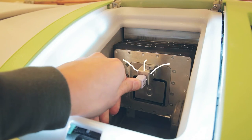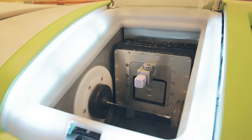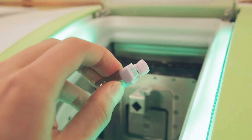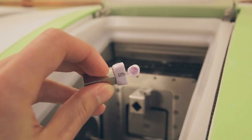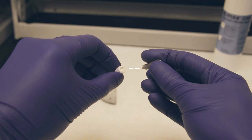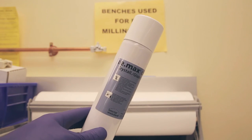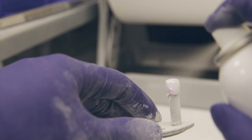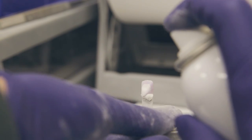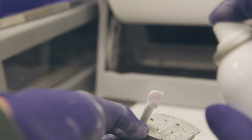The Emax block should be firmly secured into the mill in the appropriate orientation indicated in the PlanScan software. Once the crown is done milling, remove the sprue with a handpiece and inject some object fix into the intaglio surface. Place the crystallization pin into the object fix and glaze the crown with Emax glaze spray until the crown is frosty in appearance. Alternatively, a rubber polisher can be used to give the crown a nice shine after it has been baked.